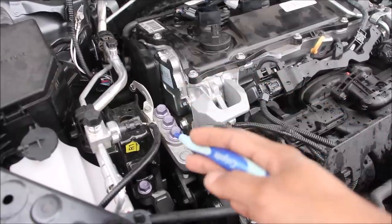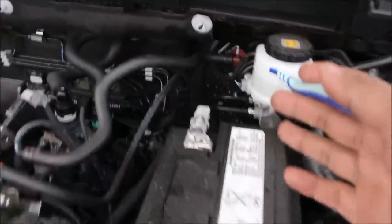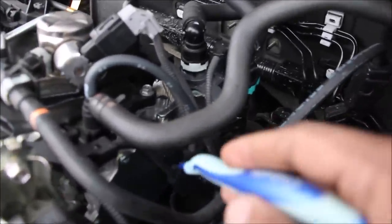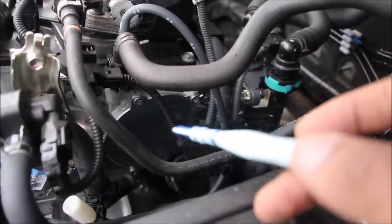Next to the valve train we have the engine mount, and beside that we have the drive belt which powers the alternator. In and behind the battery we have a traditional style master cylinder and brake booster, except that it's actually not driven off of engine vacuum. If you follow the line here it goes over to a vacuum pump which is actually driven off of the exhaust camshaft. Interesting enough, this vacuum pump is only for the brakes.